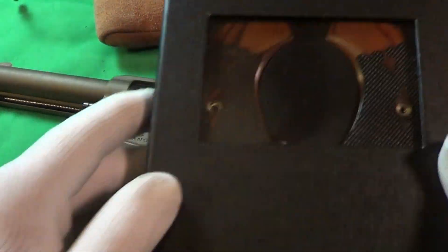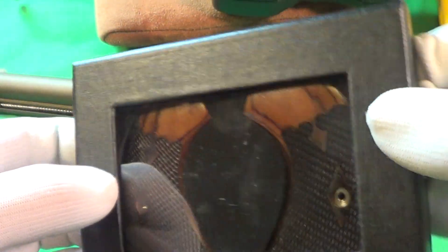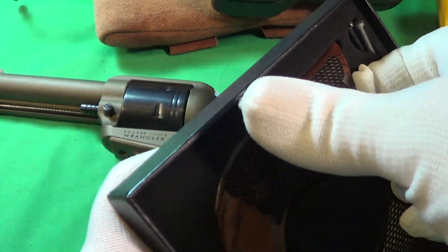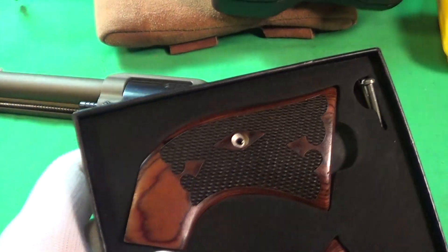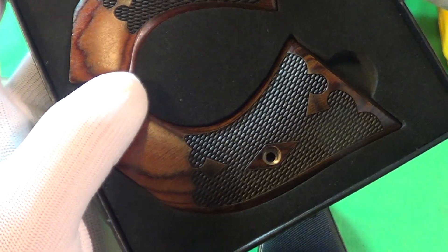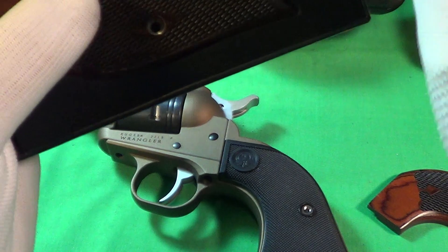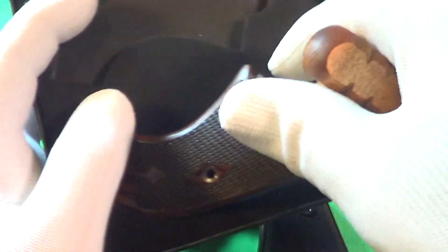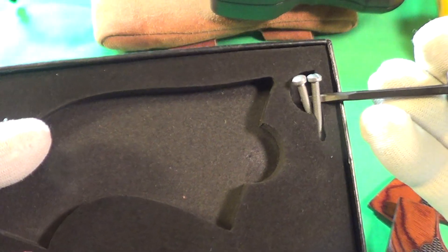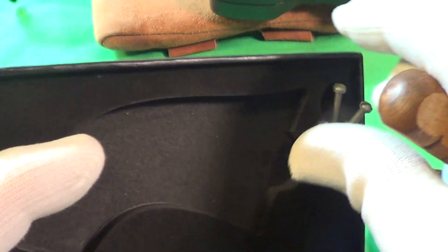Here is the set of rosewood grips in a very noticeably unlabeled box. They look really nice — let's see if we can get them out without tearing them up. It does come with what looks like two screws, though it only needs one to put it together.